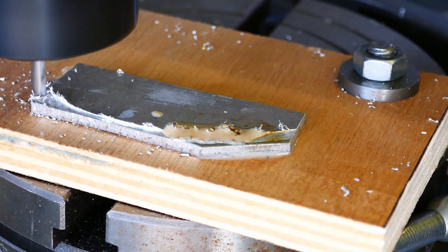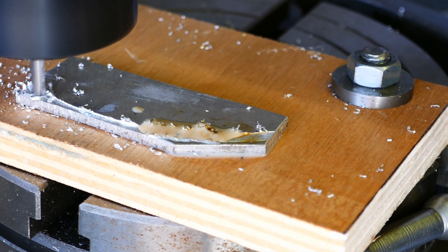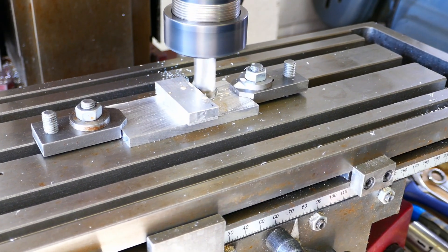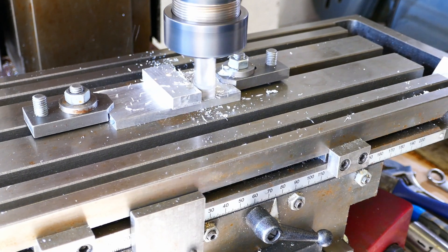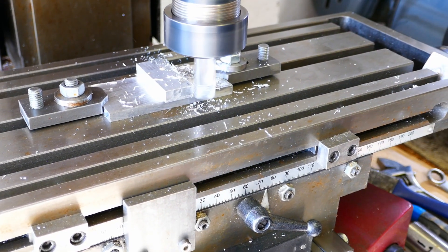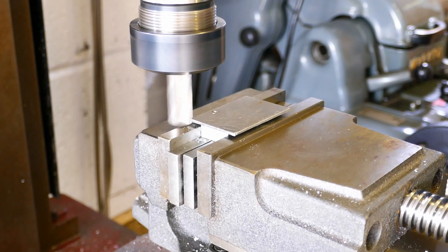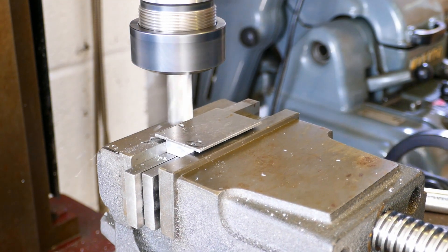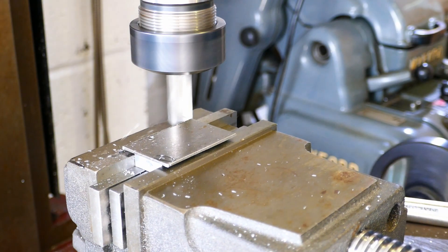But there are sometimes milling jobs that present a work holding challenge. One option for light work is to glue the work to an aluminium fixture. This allows access to the upper surfaces and edges of the work piece to be machined at the same setting. A few examples will give you the idea, and I would stress that this method is not going to be suitable for heavy duty work.